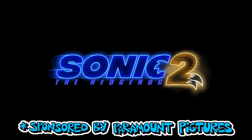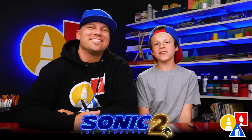This art lesson is sponsored by Paramount Pictures for the movie Sonic the Hedgehog 2. Here at Friends, you're with John. Knuckles from Sonic the Hedgehog 2. We love this movie a lot.